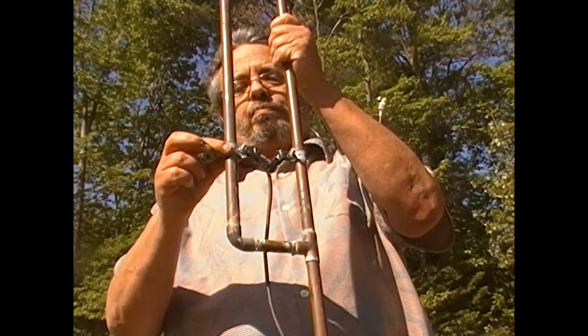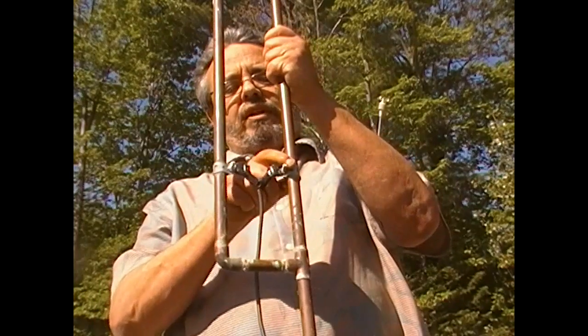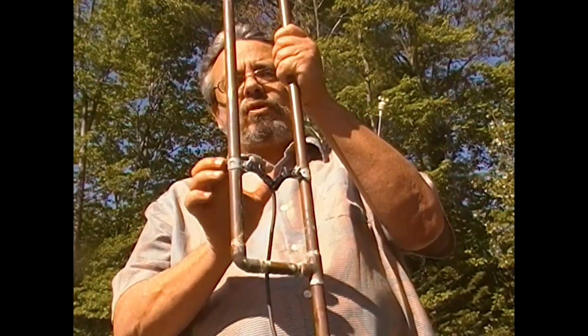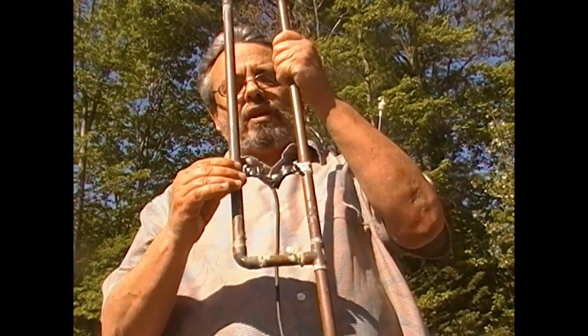What I did was just take some plumber strapping, wrapped it around, used the nut and bolt on either one of these. You want to tune it: loosen them up, move them up and down, twist them around a bit till you get the right spot, tighten the bolts back up and away you go.